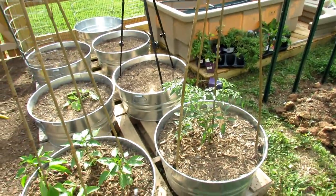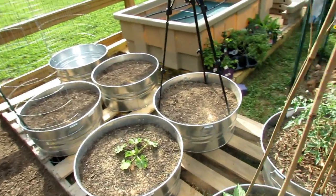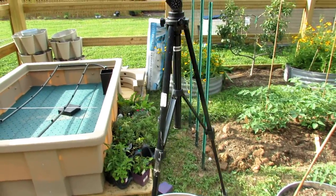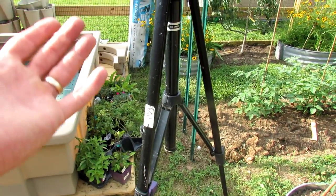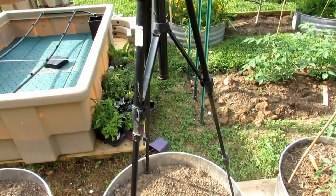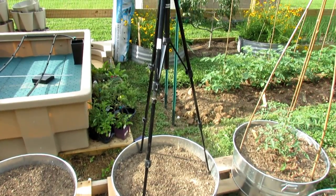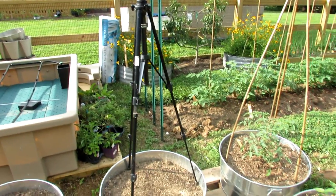If you want to be creative, go to thrift stores. This camera tripod was $7.90 because it was functioning, but you can get them even cheaper — sometimes three or four bucks when they're missing a part. These tripods make wonderful trellises. Kind of artsy, but you can find a lot of supplies at thrift stores that you can use in your garden.